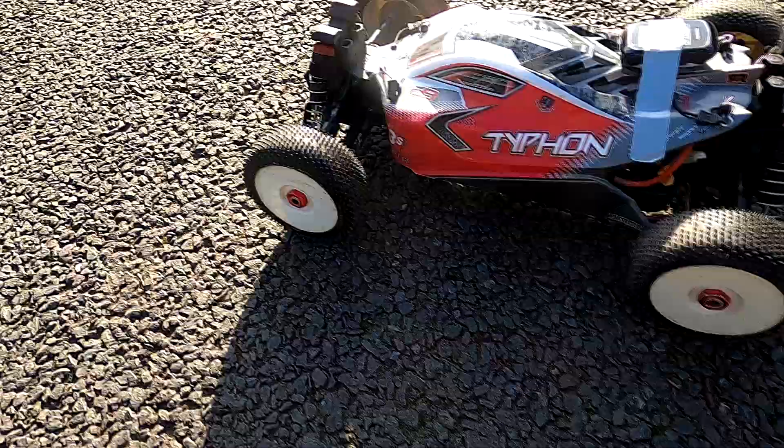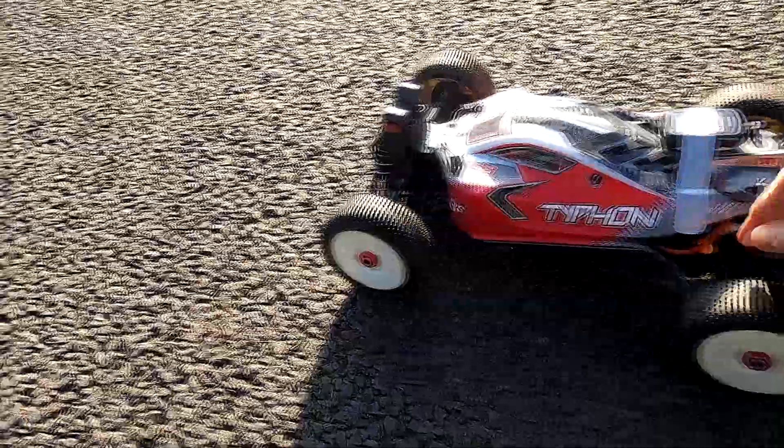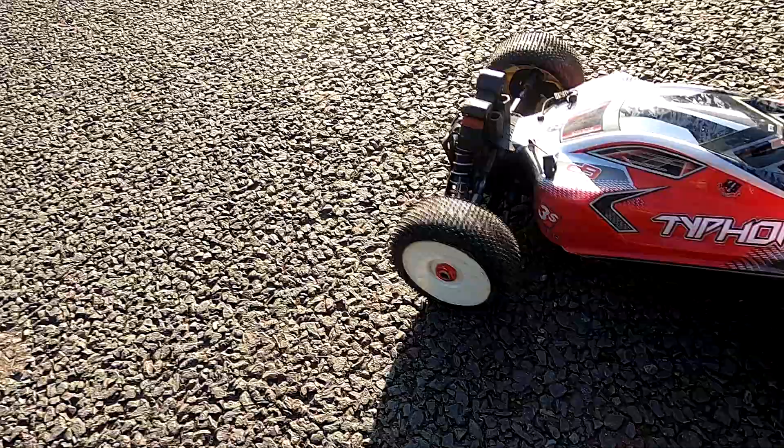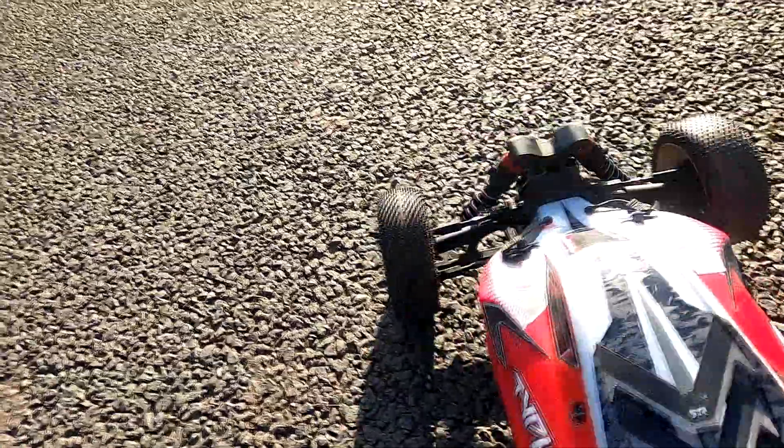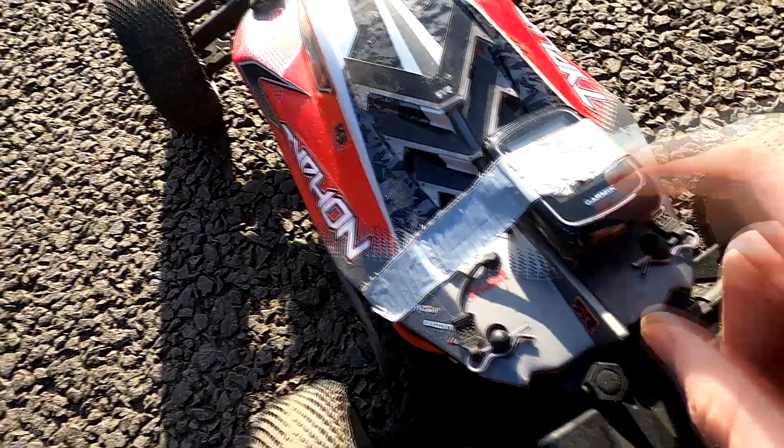Hi guys, welcome back to Mark 1RC. I've got Ty from 3S here with me, just going to give this one a little run — hasn't been used in a while. I've got a Jeep from my bike, my bicycle Garmin GPS. I don't know how accurate it's going to be for this.